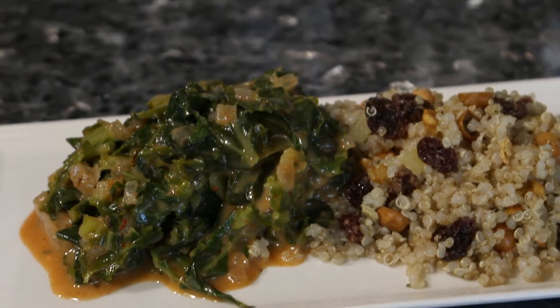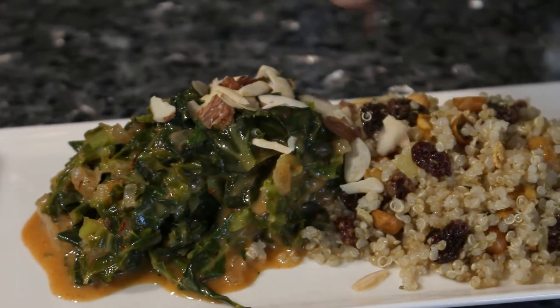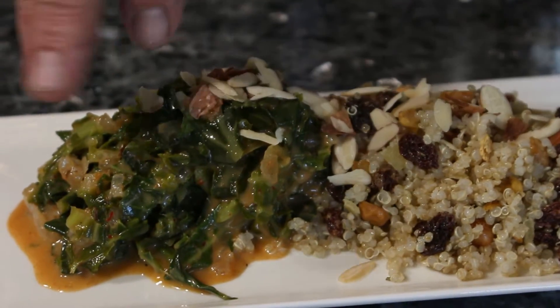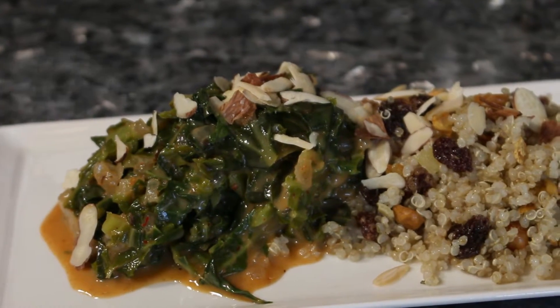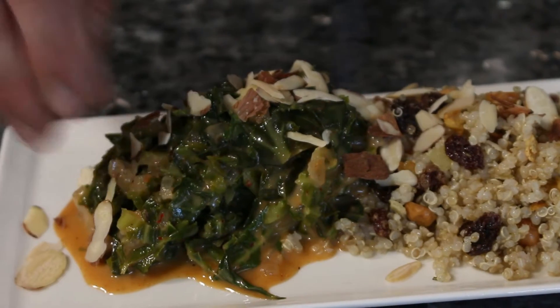To amp up the protein and nutrition, I finish the dish with some toasted sliced almonds. It's really, really delicious.